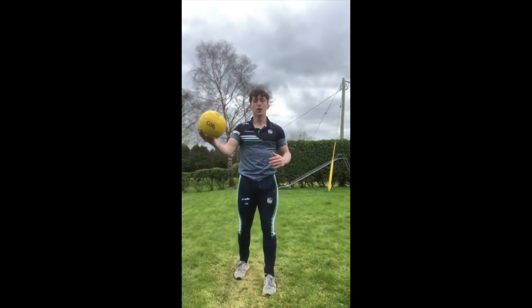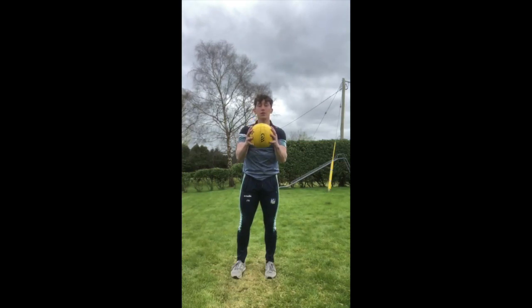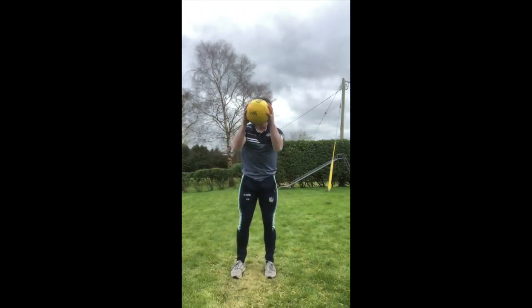Starting off, working on building hand-eye coordination with our players using a ball that's relative to the stage of development our players are at, we can gain an awful lot from a two-handed bounce off the ground and receiving the ball back into two hands again from a static position.